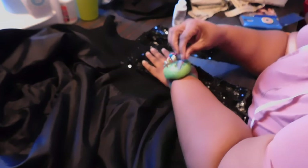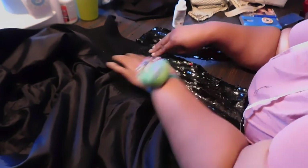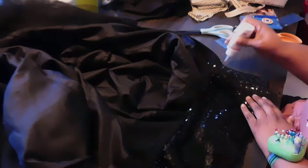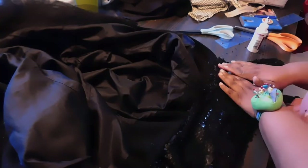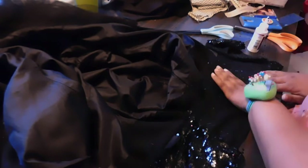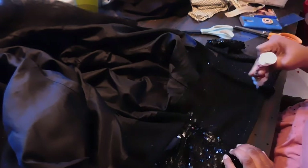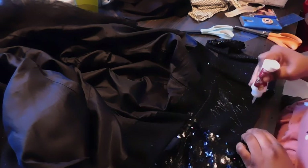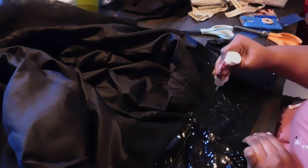You can see me here just pinning down the fabric and pinning down the edges of the sequins so that it helps lay flat and flush while it dries. I give this about 12 hours to dry before I go over with my hand needle and firmly secure it down.